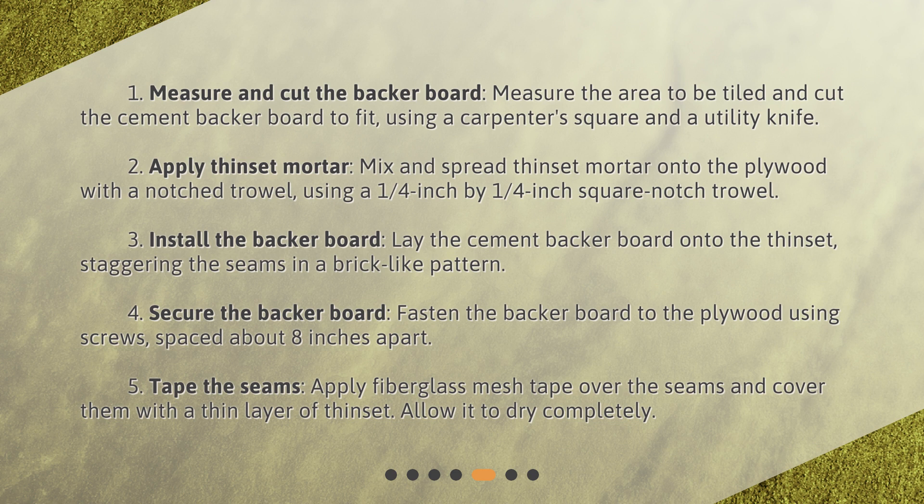4. Secure the backer board — fasten it to the plywood using screws spaced about 8 inches apart. 5. Tape the seams — apply fiberglass mesh tape over the seams and cover them with a thin layer of thinset. Allow it to dry completely.